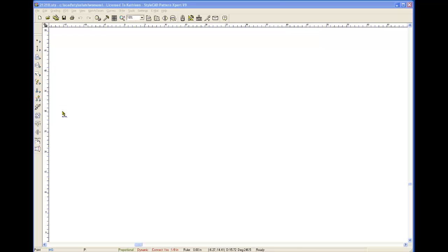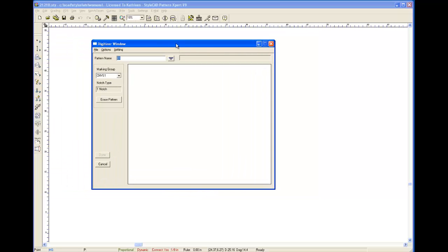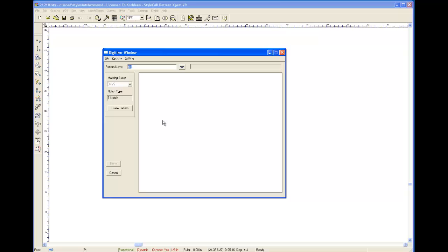Now I'm going to show you what's involved in digitizing a pattern. Here's my CAD system — I'm going to pull down the digitizer button. Most of what I will be doing you won't be able to see because I'm over the digitizing table, but you will see everything on the screen as it's happening. The first piece I'm going to do is a collar.